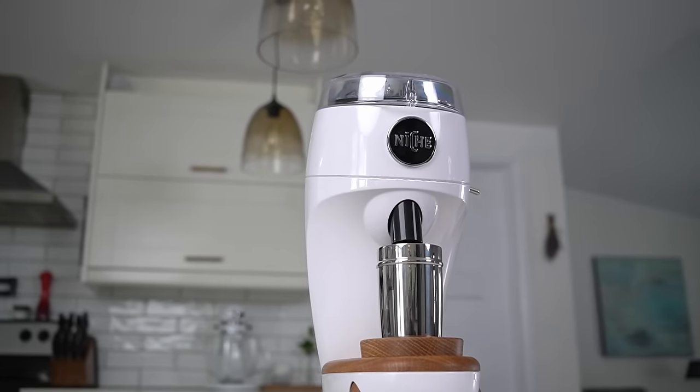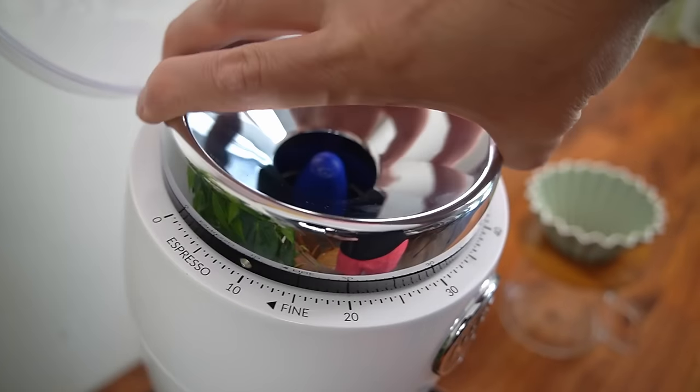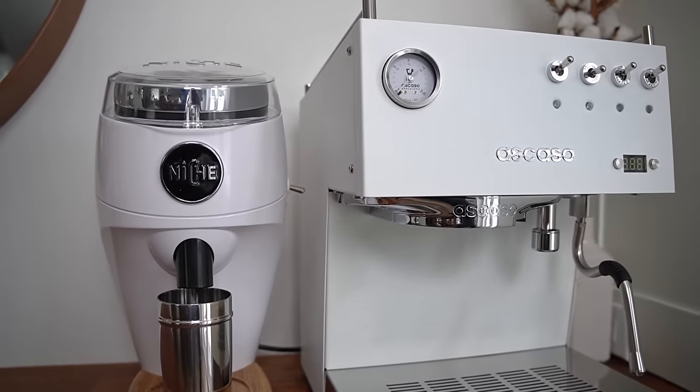Considering the runaway success that Niche had with the Zero, I'm not really surprised. The Duo captures a certain magic — the same magic that the Zero did. Everyone says you just like using it. You wake up excited to use it. It's fun. You like having it on your bar. It's friendly, it's approachable. All of that is in this package too.